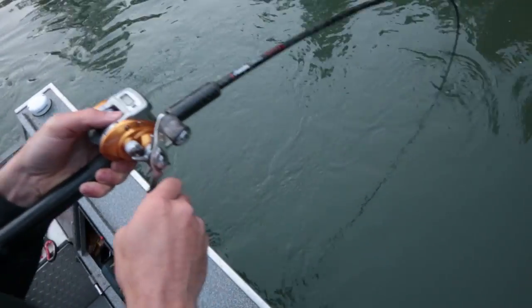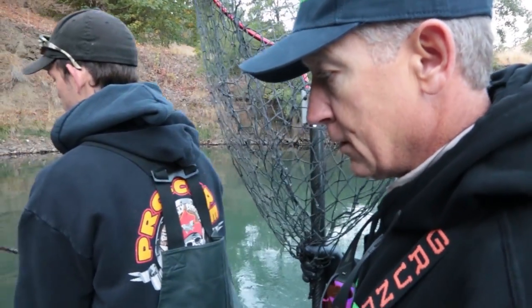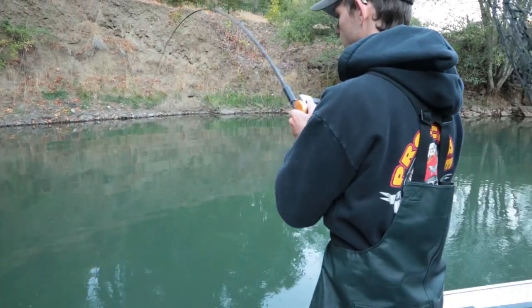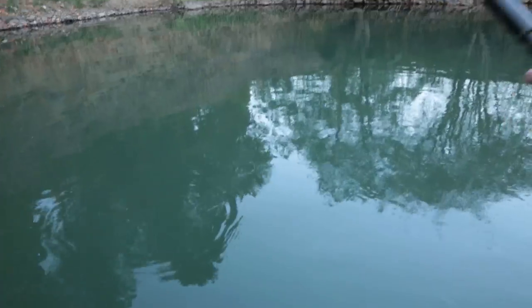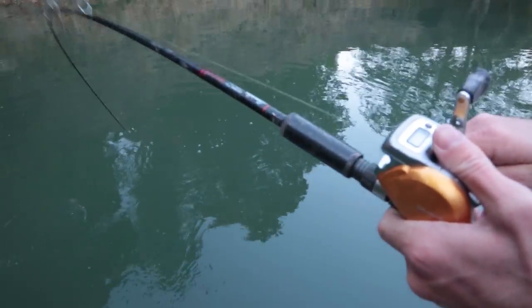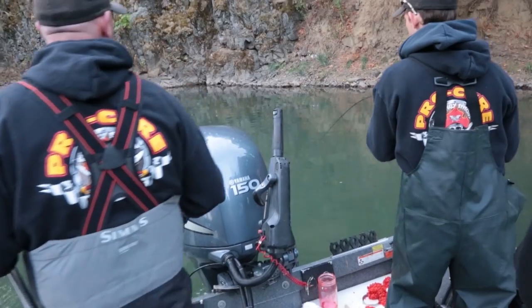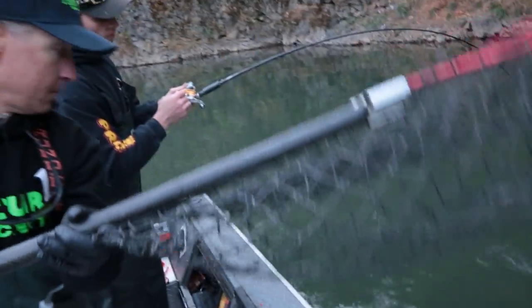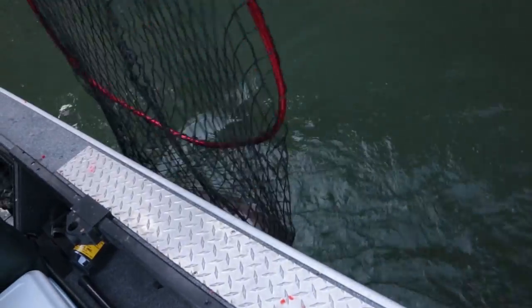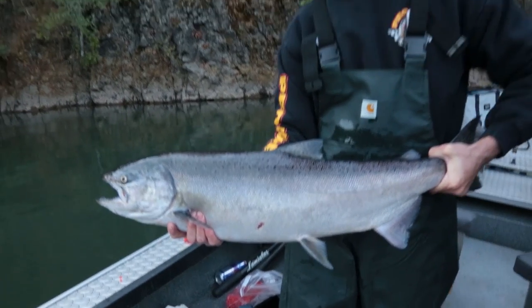Way to go, James. This one looks like a bigger fish. Nice fish, James. That one's a little larger size Chinook — this is probably closer to what's typical, maybe even a little bit bigger than average, but it's a beauty fish, and hopefully we've got many more to come.